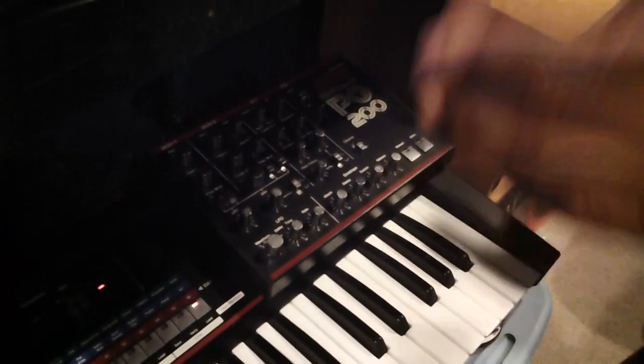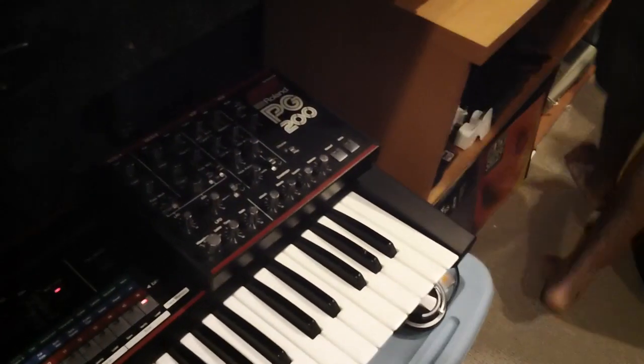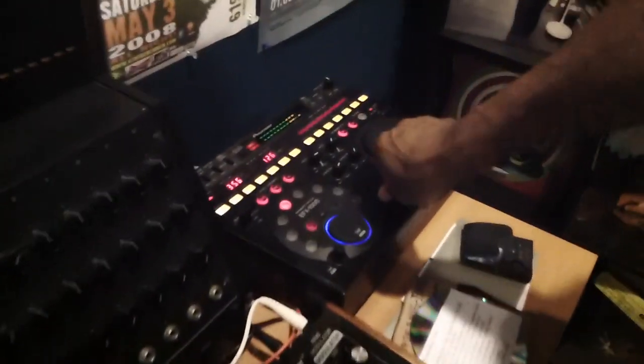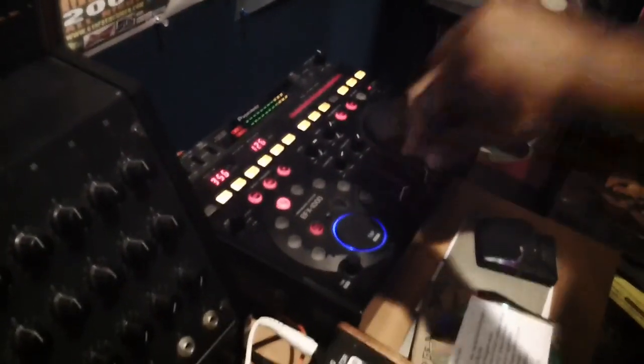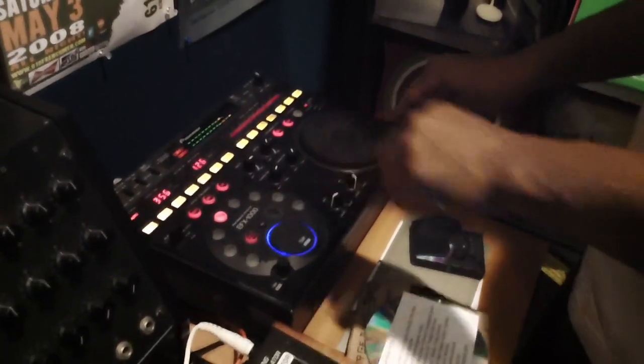But what's cool is all these polyrhythms going on. And now I can mess with drums. Tell us which effect unit this is — this Pioneer over here. EFX1000. Yeah. Awesome machine.